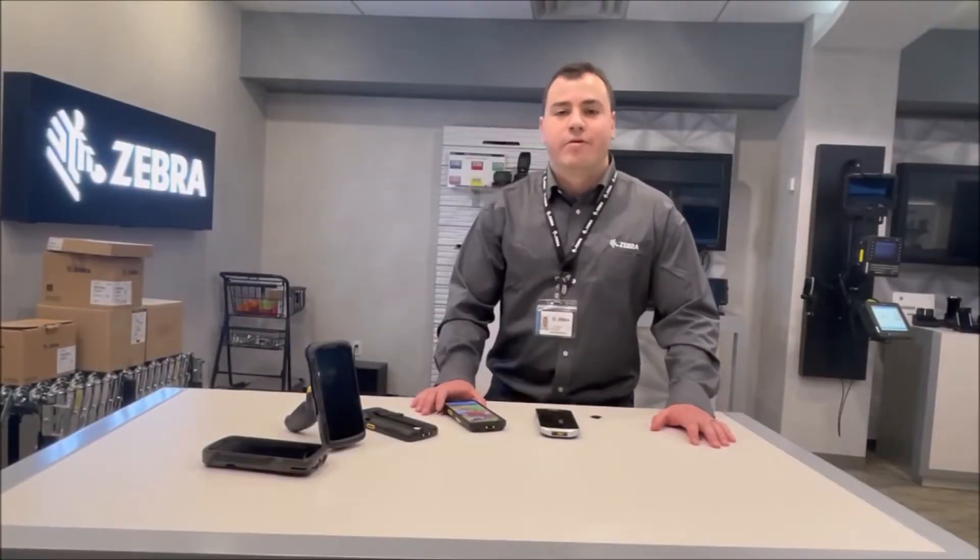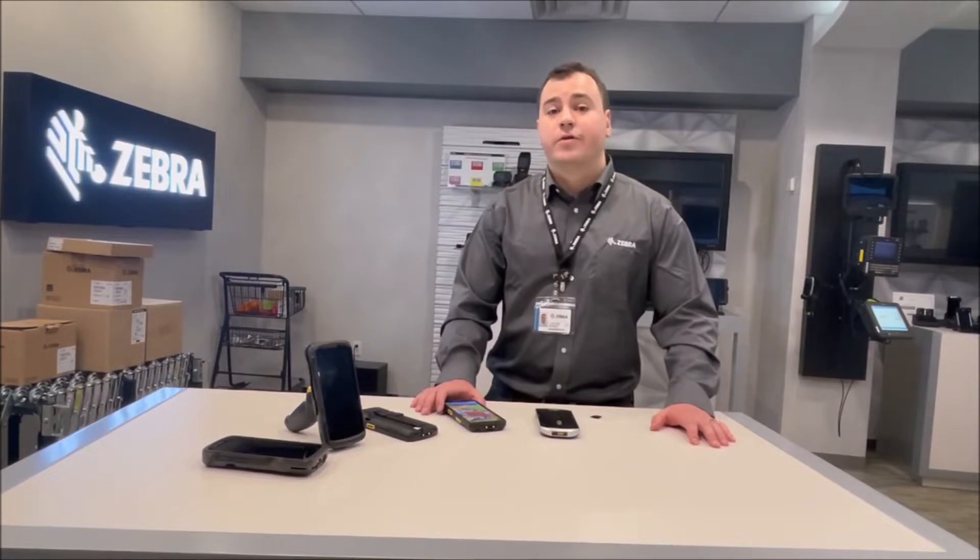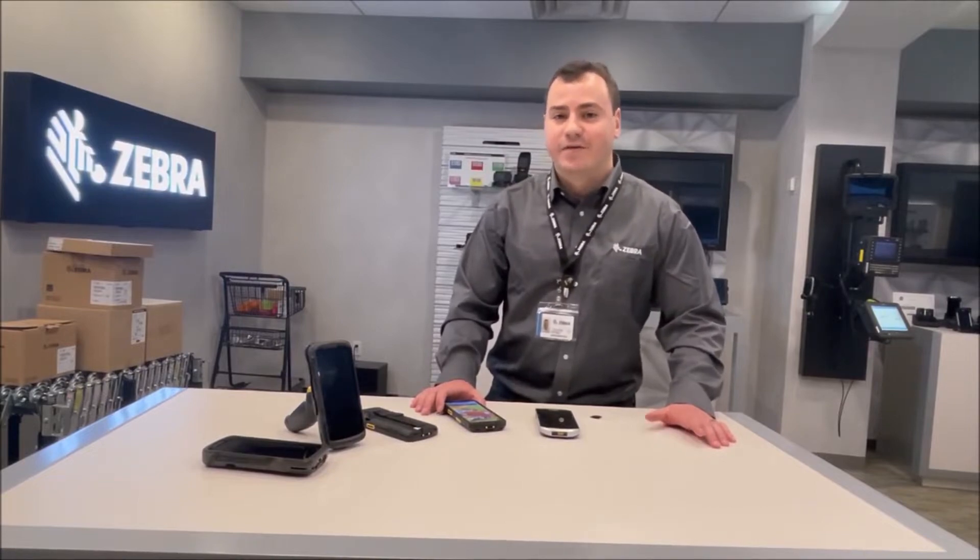Hi, I'm Eugene Redko, Product Manager at Zebra Technologies, and I'm here to introduce our new TC53 and TC58.